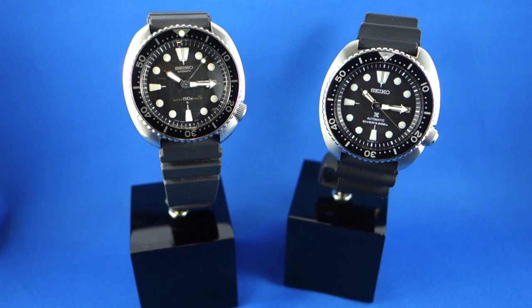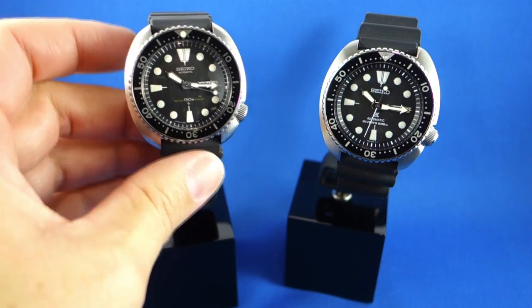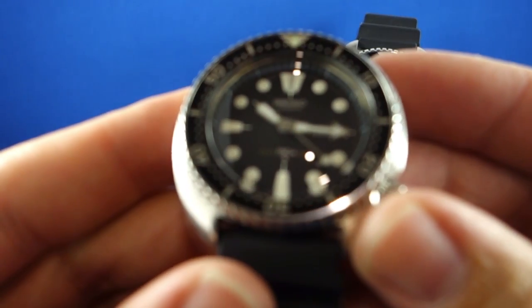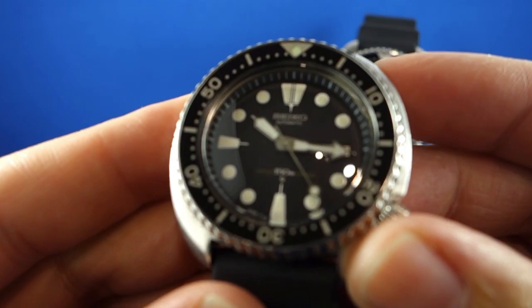The following review is about the SRP777, and we'll take a quick look at the blue dial and the gilt dial versions towards the end of the video. But I think really where we need to start is with the watch that started it all — the watch that the new version is based on, which is this example here.